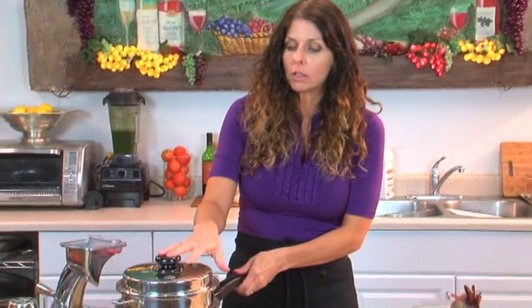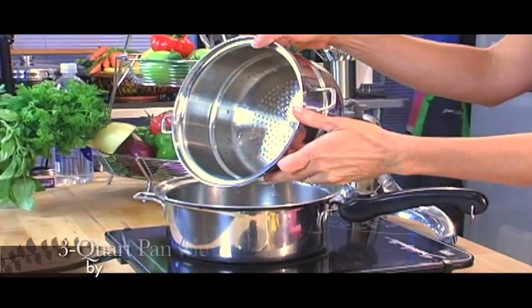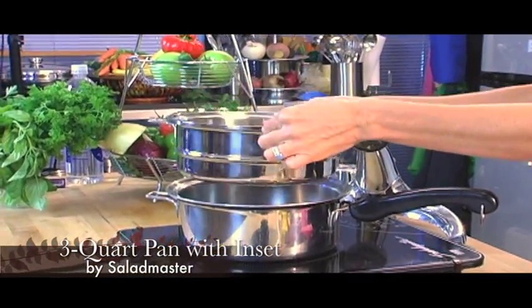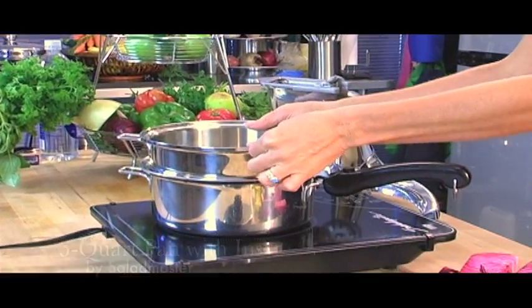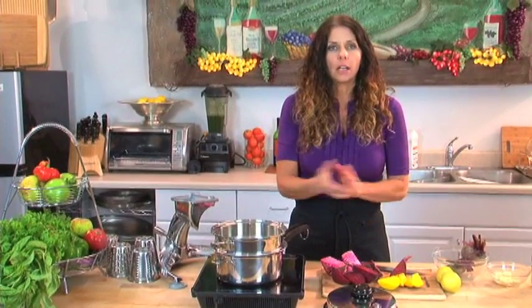The equipment you want to use is your three-quart pan with the inset. The inset is the pan that has all the holes in it, and I've put about an inch of water in the bottom. It's a little different than a steamer — it's doing the same idea, but at a lower temperature. We're not steaming at those really high temperatures.